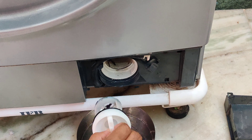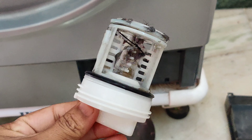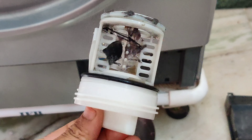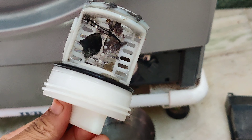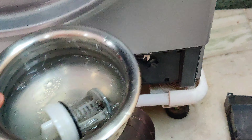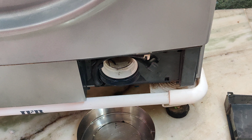Here we are going to clean the dust in a week, two or three times. Here we have a safety pin in the first dust at the top.